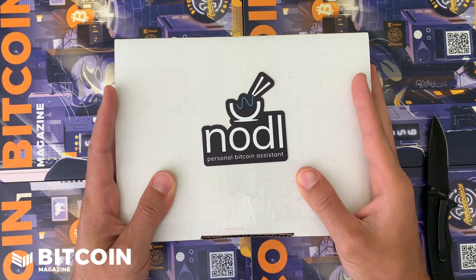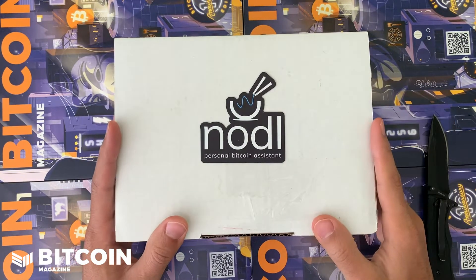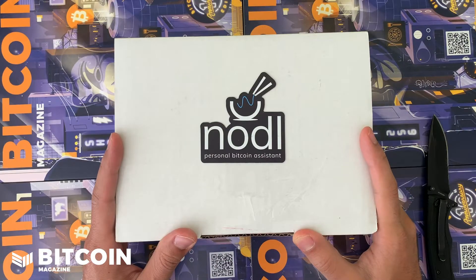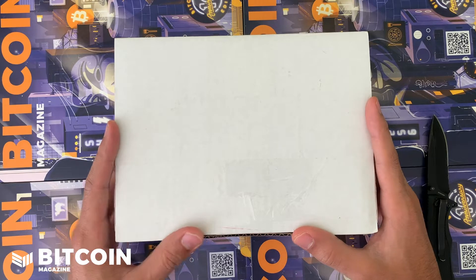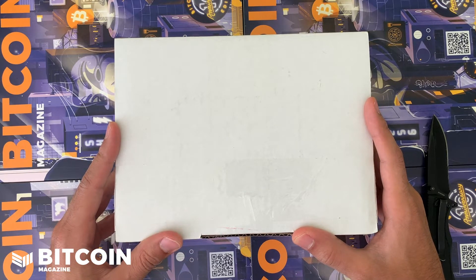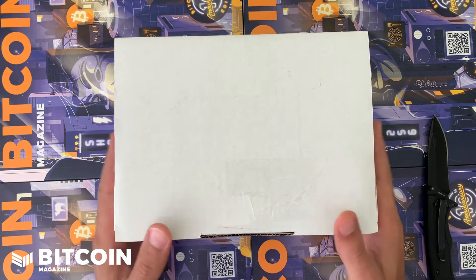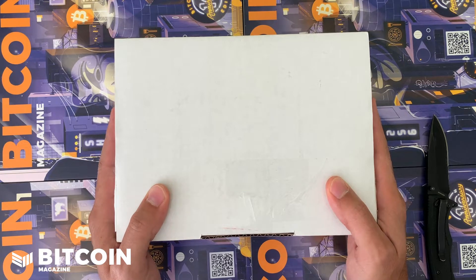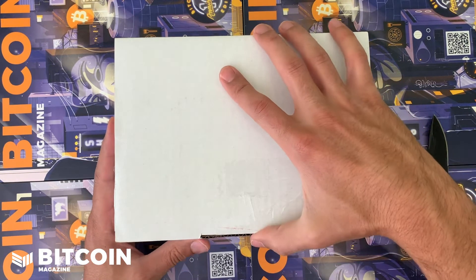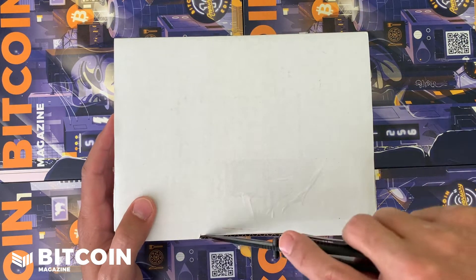What is up y'all, this is your boy CK and I have a super cool device here with me. This is the Nodl Dojo — it is the full node collab between the Nodl team and the Samourai team. This thing is packed with amazing features. I'm super excited and thankful that they sent this to me. I've been waiting to get my hands on this for several months, and now that I have it, I cannot wait to show you what is inside. Let's open her up.